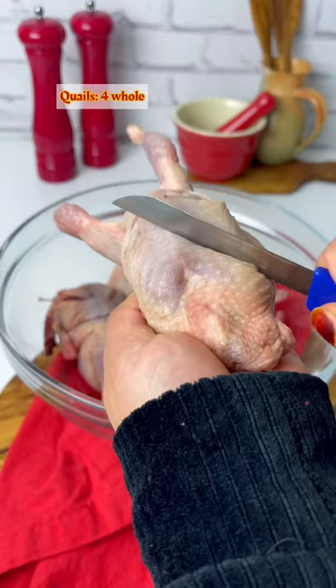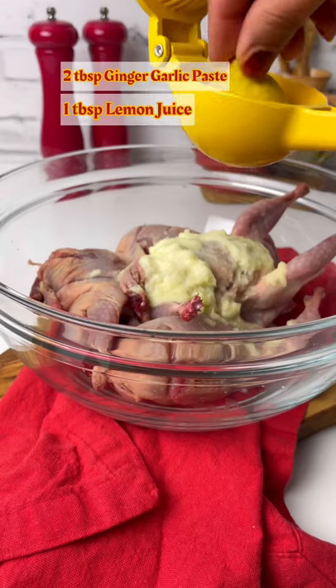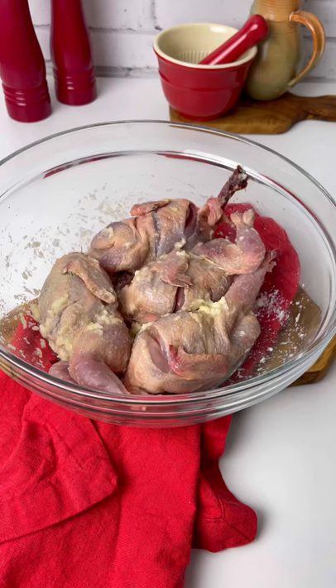Let's make this delicious and easy quail today. Cut the slashes very carefully, then for the marination add ginger garlic paste, lemon juice, and salt. Rub all over and leave to marinate for around 15 to 20 minutes. Now for the spices,